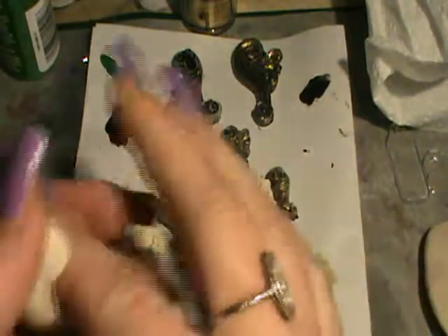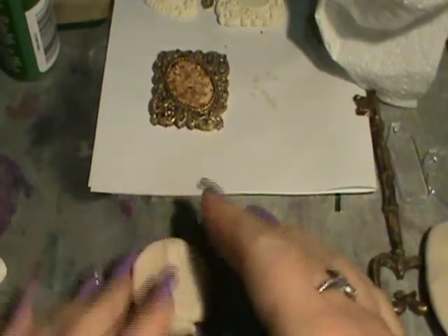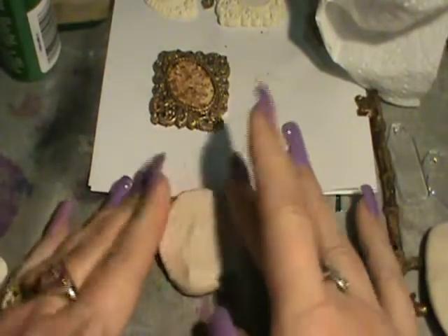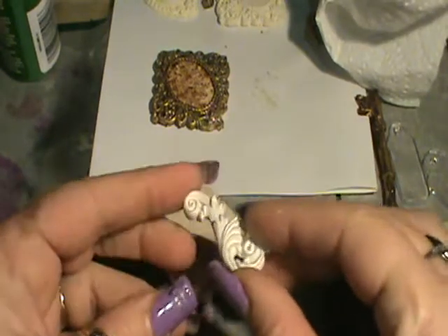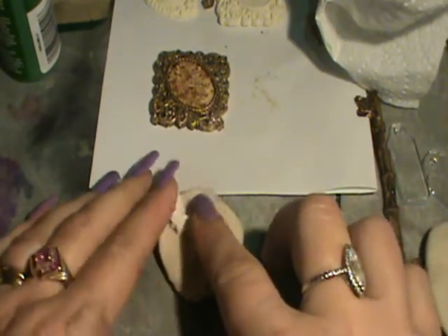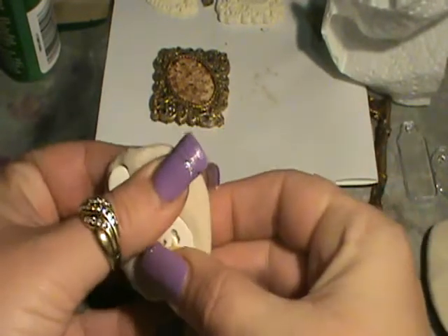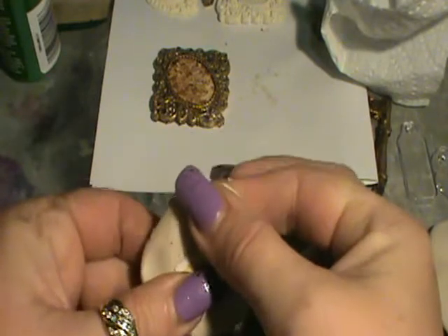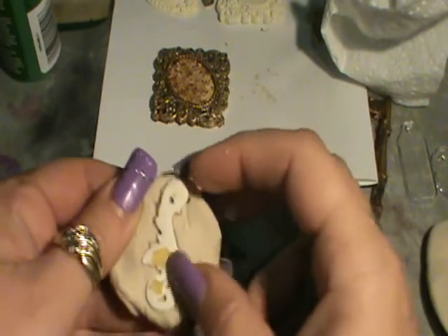So you need to work the mould, make it pliable, then roll it in a ball. Then press it down like so. Then take the item that you want to make an impression of. Dust it off with some talcum powder, then press that in like that. And once you've got the shape that you want, just release it out like so.